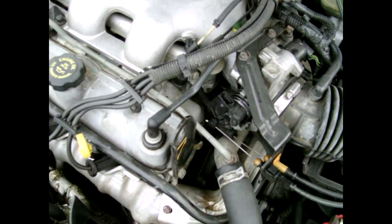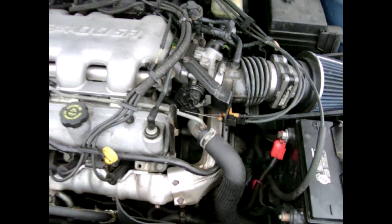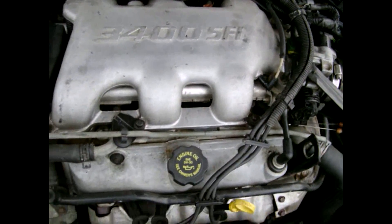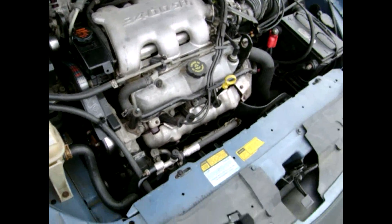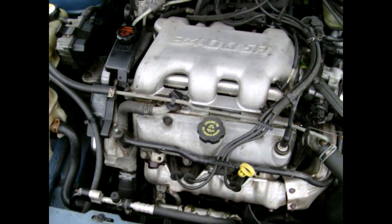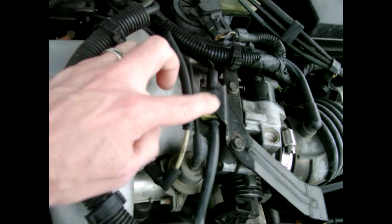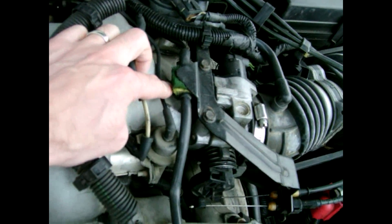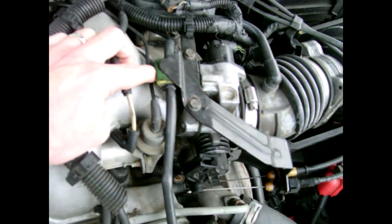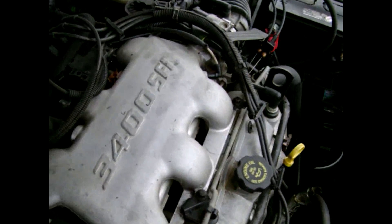Another thing that is common to go wrong with these is some of the vacuum lines sometimes can get loose, and it can cause either a hesitation or sometimes it'll cause your car to idle a little bit funny — idling up and down. The problem I had with mine was the vacuum line underneath this bracket was leaking, so I put a dab of silicone around it and then cut a piece of sponge and just shoved it underneath there. It seems to work out fine — it hasn't had any kind of hesitation or idling up and down like it had been.